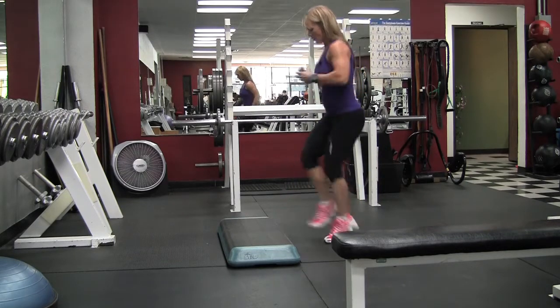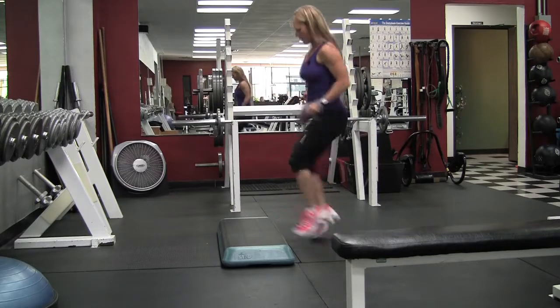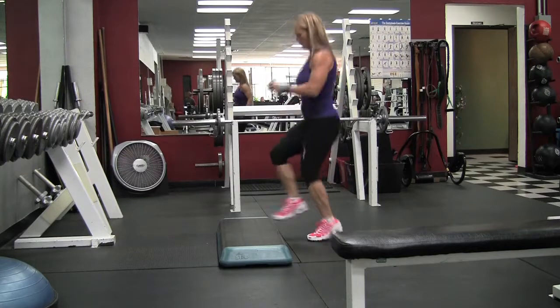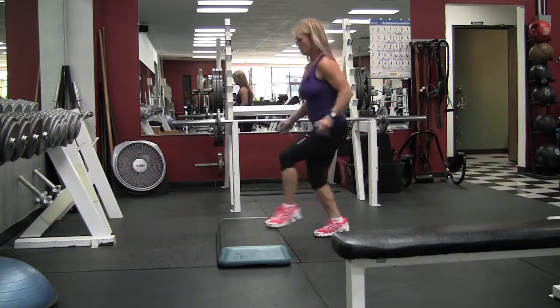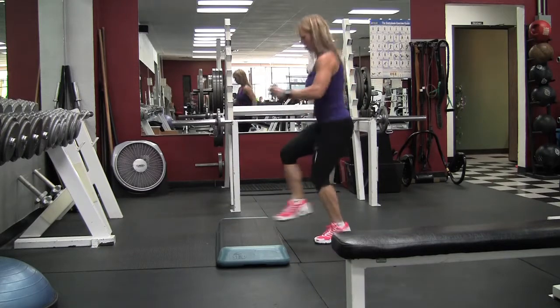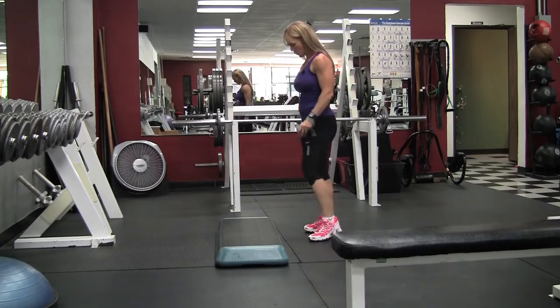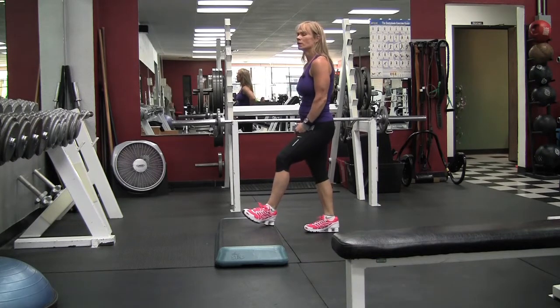This is my second set of toe taps. The two days before this I had only gotten about four and a half hours of sleep and was really tired — when I first started I was just slow. I'm still a little slow on this set, but as I got into the workout my speed increased a little bit. These were really tough that day.